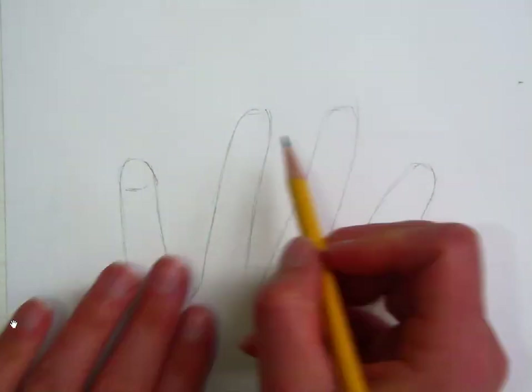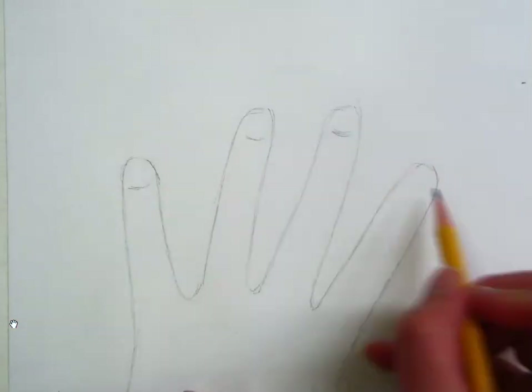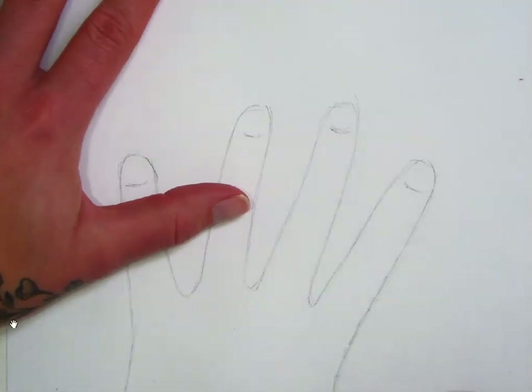Now we're going to add some nails. I like to start by drawing the bottoms of the nail beds first, and then after I will go ahead and draw the sides and the tops.